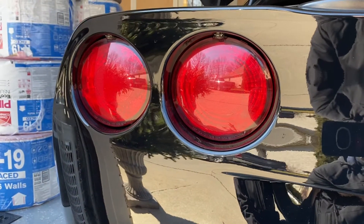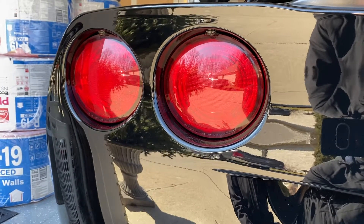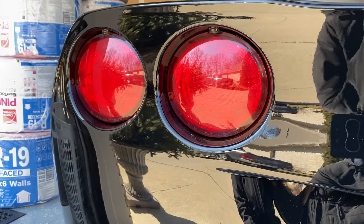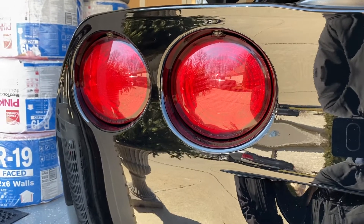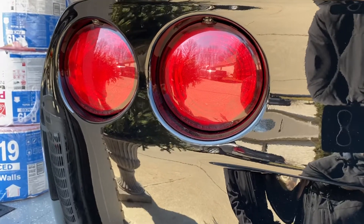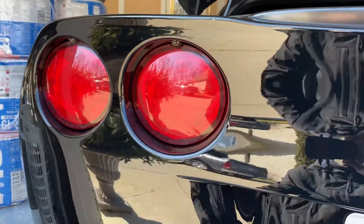Obviously the taillights I'm not going to change out. I just don't like any of the LED look taillights — I don't think they belong on a Corvette. Everybody has their views and that's fine, so if you like them you like them, but I'm going to keep these stock ones.